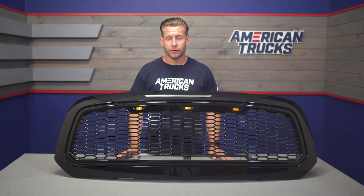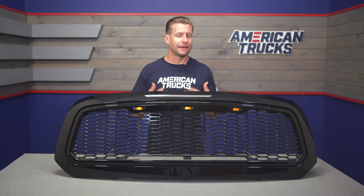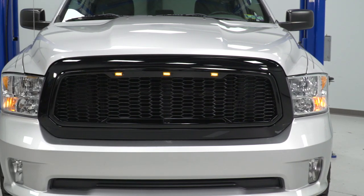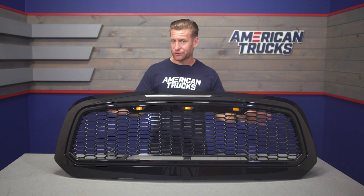Taking a closer look at the build, you'll notice things are pretty simple. You've got that injection-molded ABS plastic build throughout, both the mesh and the surround, which have been finished off in gloss black. It is paintable, by the way, if you ever did want to match maybe just the surround or everything to the same color of your rig — just know you'd have to get that prepped and painted on your own time.